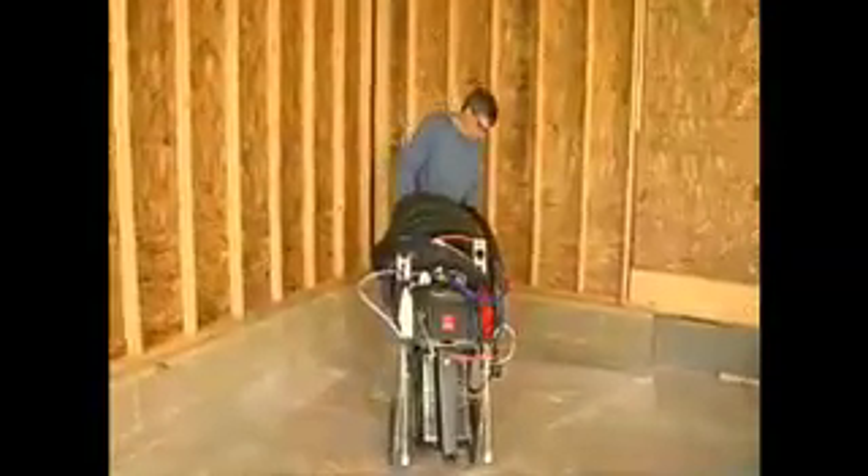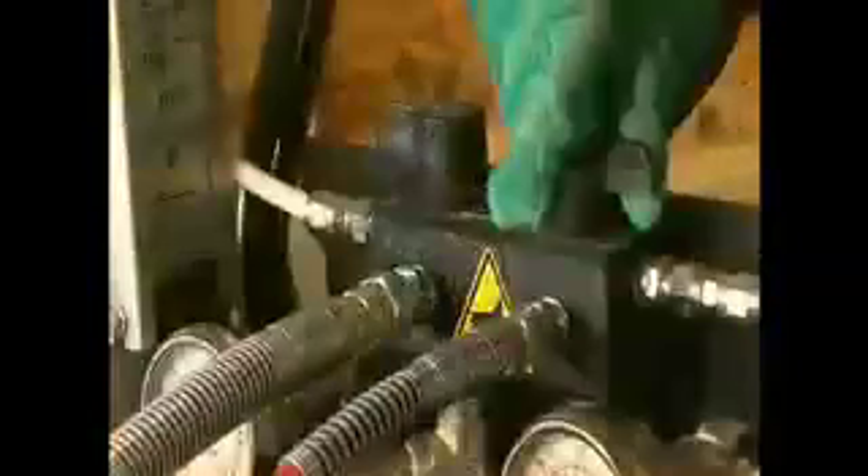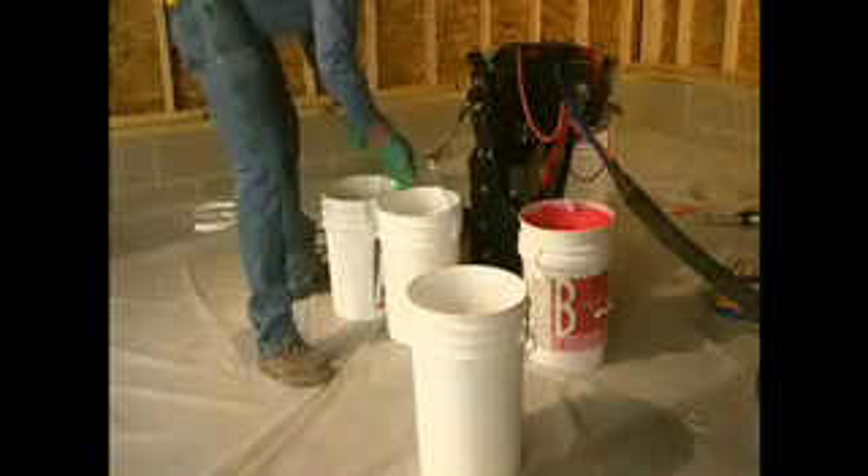In this video, we'll show you the Energy Complete spray foam with flexible seal technology at work, and we'll demonstrate how to set up, operate, and clean the system.